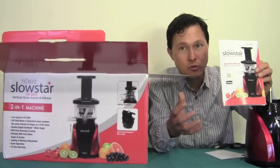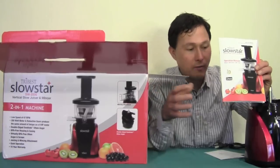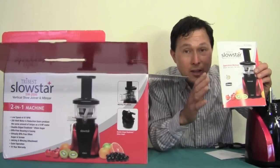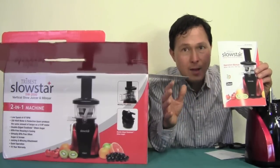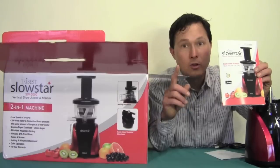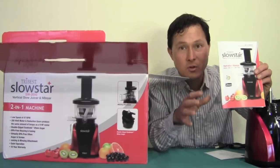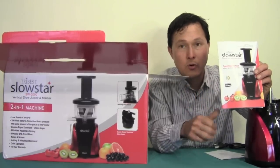If you buy a used juicer you might save twenty, thirty, forty bucks, but you won't have a warranty — and if it breaks down in a couple of years, you'll have to spend money on parts. It's far better to spend a bit more now and have the assurance of a warranty. Beyond the length of the warranty — which is ten years here — consider how the company stands behind it. There have been fly-by-night companies that claim long warranties but disappear a year or two later. I like Tribest because they have a proven track record and really good warranty support.